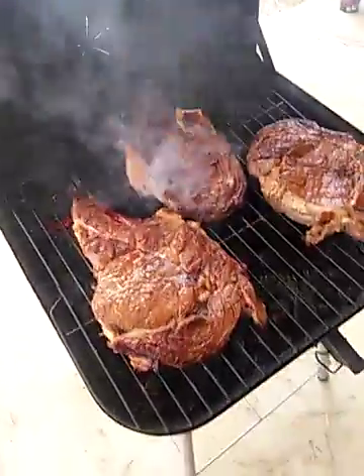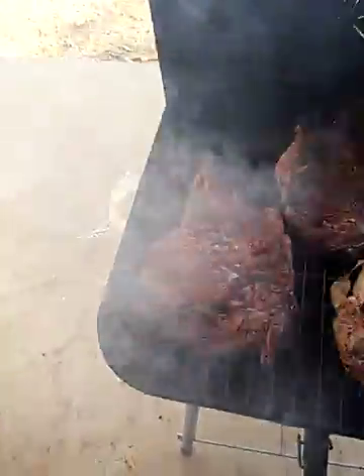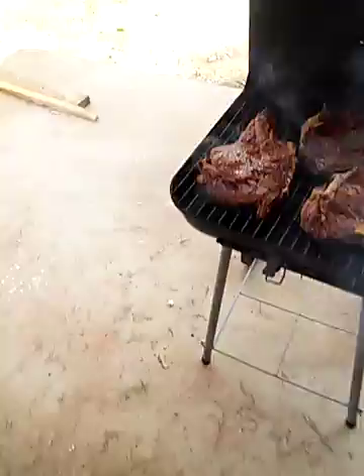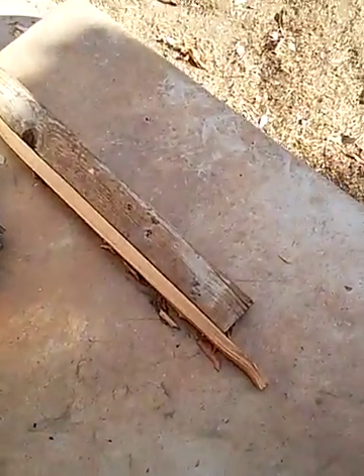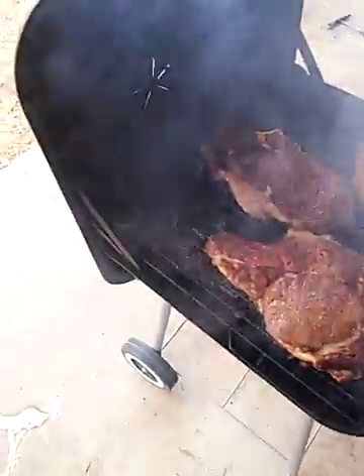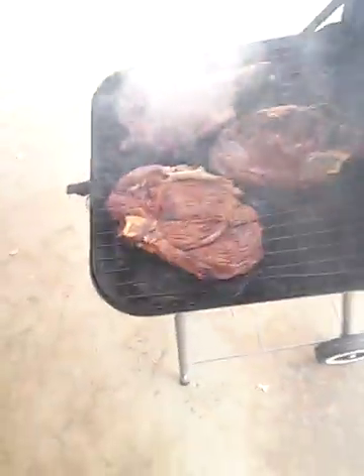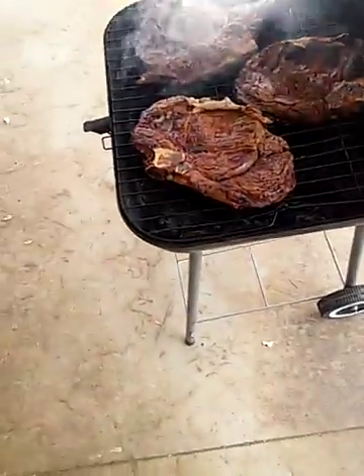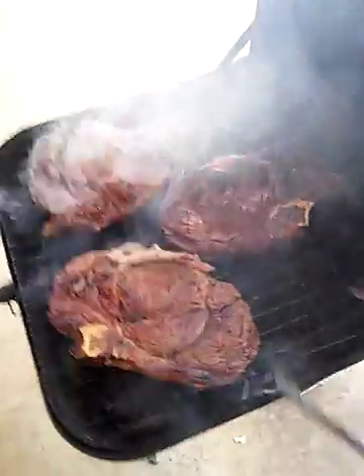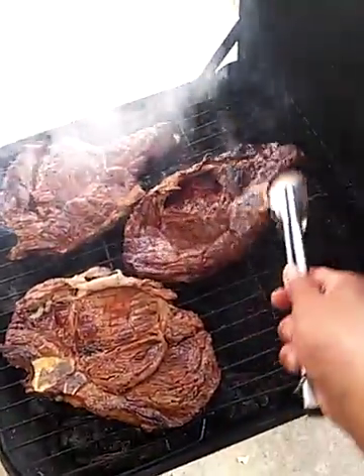Still got a lot of time. I didn't even have any charcoal, so what I did was I found some 2x4s, cut them up in pieces, tossed them in there, put them on fire — and there you go, you have your own little charcoal going on. You don't want to go spend money on charcoal, you know what I'm saying? Because we're cheap like that.